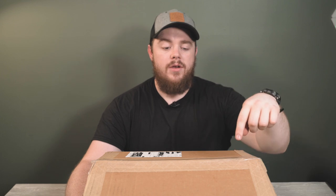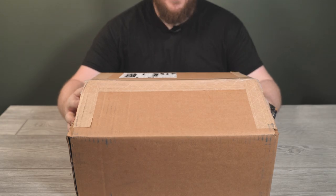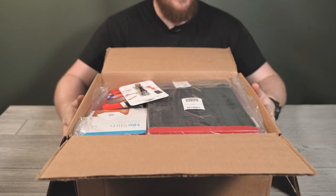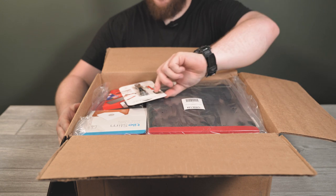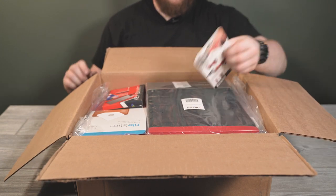I'll definitely be putting this one to the test, but there's plenty more in this box — something that's not out yet. By the time this video comes out, it'll just be available for pre-order. This might be the biggest package I've received yet. The first thing I noticed was another KeySmart.